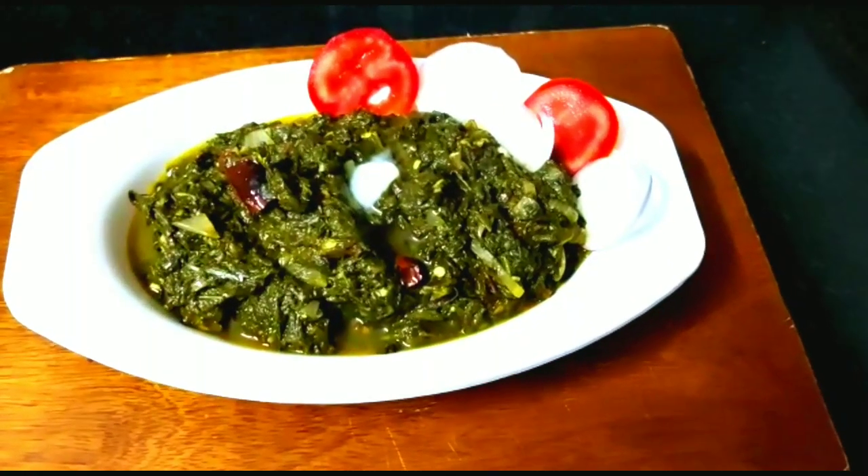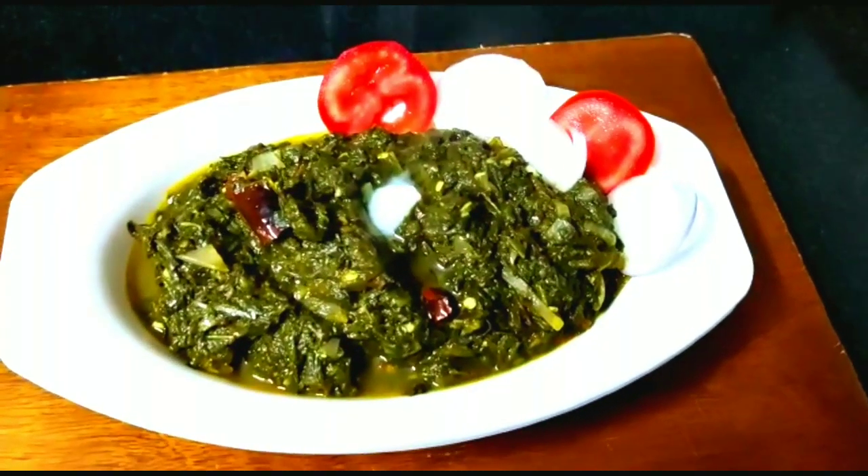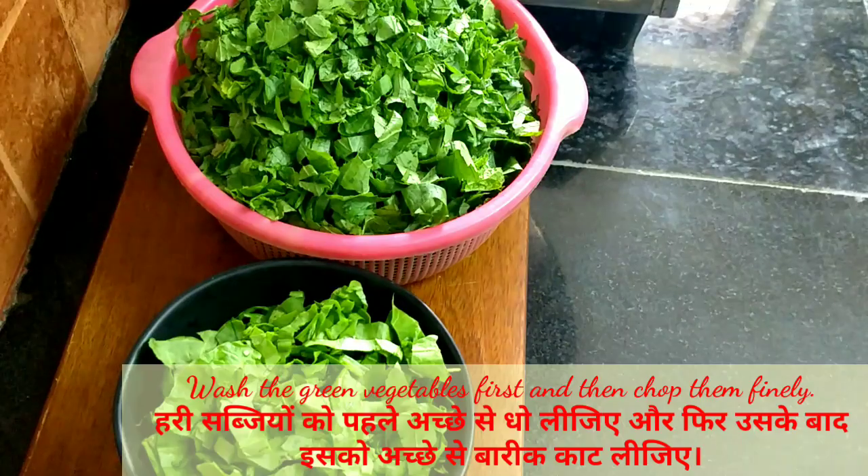Hello friends, welcome to Swadis Kitchen. Today we have a winter special — we are making sarso ka saag.